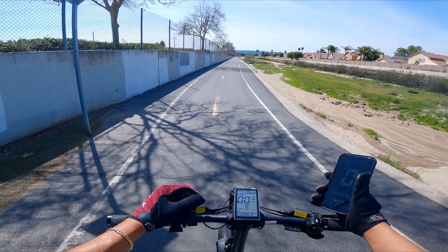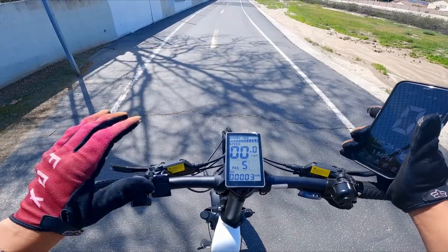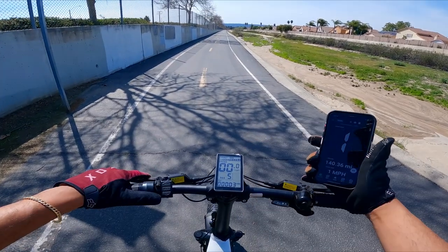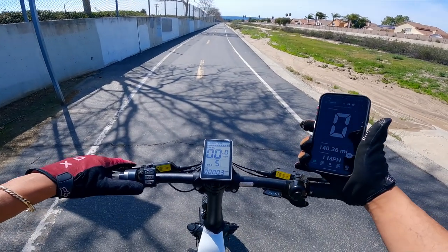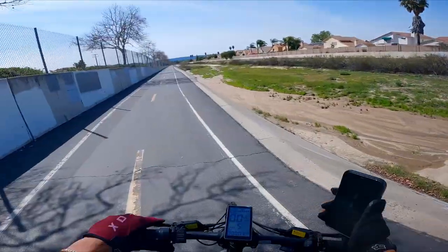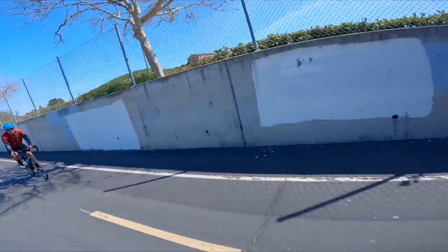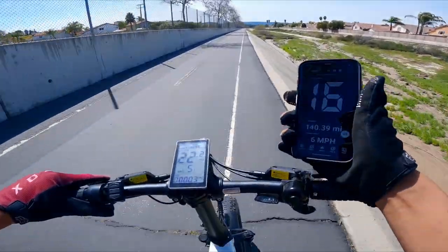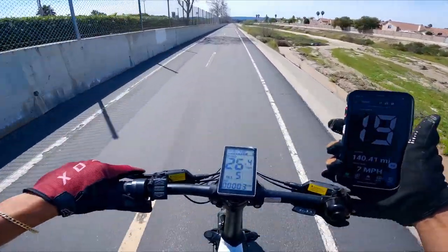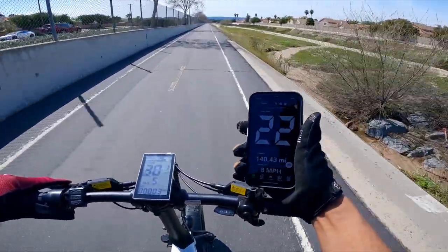It's a brand new day. We're at the designated spot about to perform the top speed run. I have a feeling that the speedometer is a little bit off, so we're going to GPS-verify it with the phone app. First one's going to be throttle only. Three, two, one, go. Let's see if we're faster than this regular bike — oh yeah, the speedometer is way faster. It says we're going 28 miles per hour but we're only going 22.